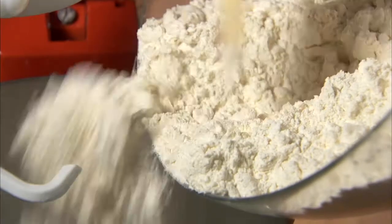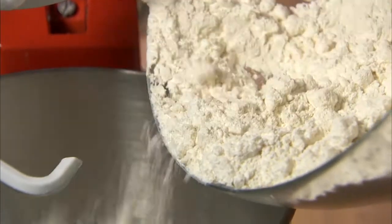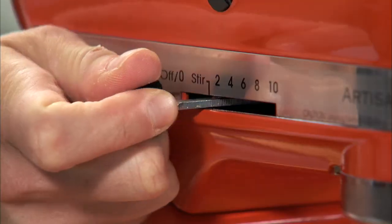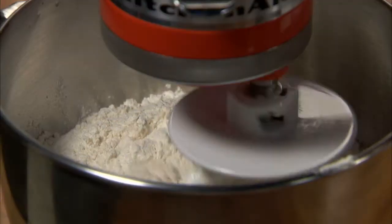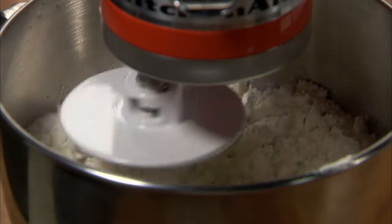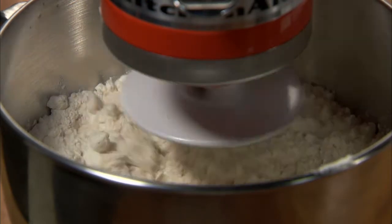Now combine four cups of flour and two sticks of chilled butter and cut this until the mixture resembles a coarse meal. Attach the dough hook to the mixer, turn to speed two and mix until the dry ingredients are incorporated. Knead on speed two until smooth, about two minutes longer, adding up to a third of a cup of flour more if the dough remains sticky.